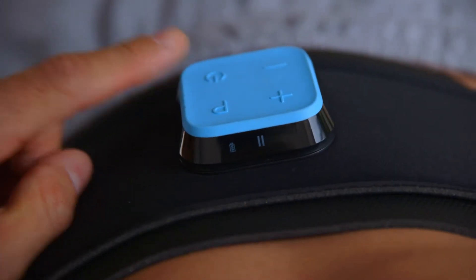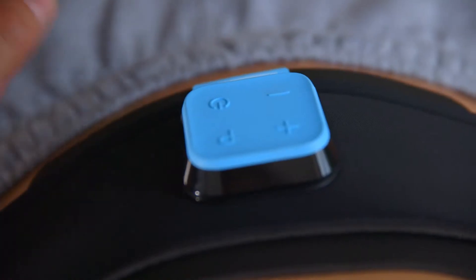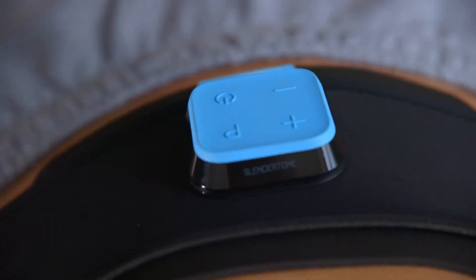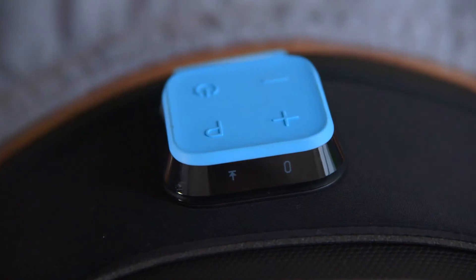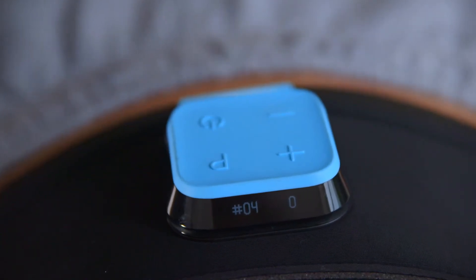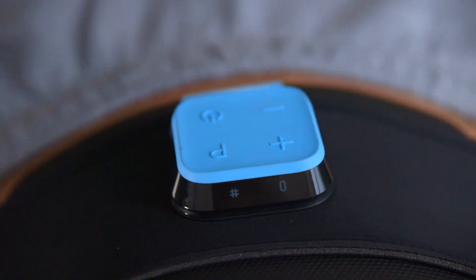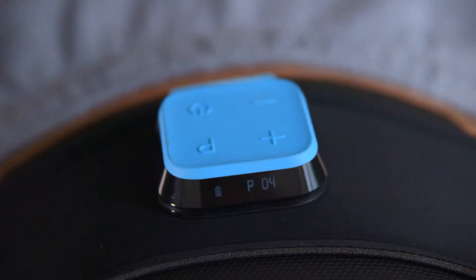To pause, press the power button once. To continue, press it again. Your controller has a visual display to show you information once you press the power button. The first display screen shows you the maximum intensity. The second shows the current program you are on and the number of toning sessions completed on this program. The third shows the total number of toning sessions you have completed, and the fourth shows the remaining battery level and the current program number you are on.